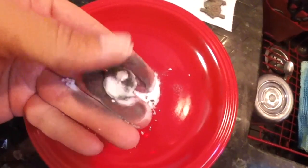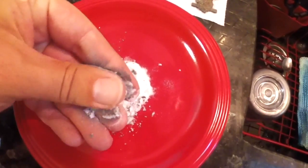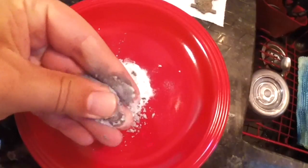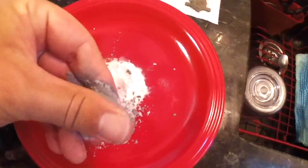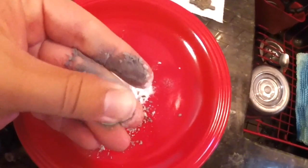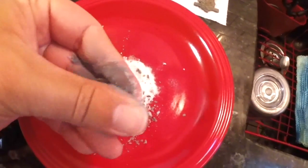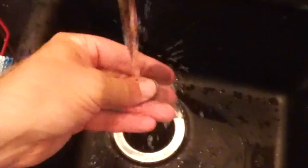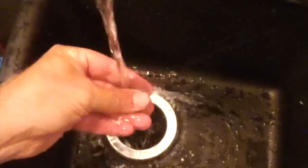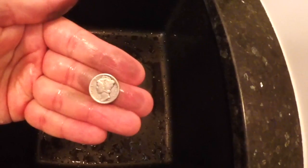Now you can begin the other side — again, make sure it's completely covered. Rubbing back and forth, you'll see the silver shine start to come through. Go ahead, give the coin a rinse, and presto, you have silver.